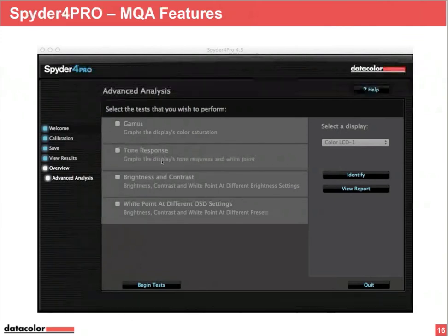The advantage is that the corrections in the ICC profile are smaller and the linearization of the color primaries is smoother than ever before. This feature is exclusive to the Spider 4 product family.